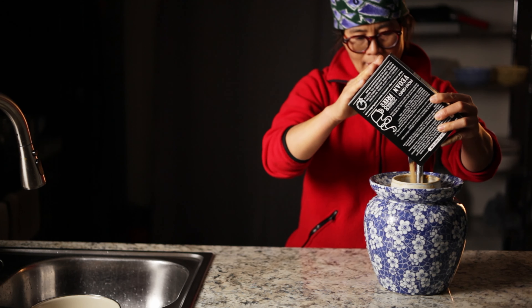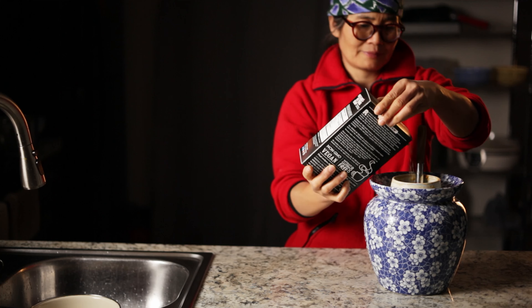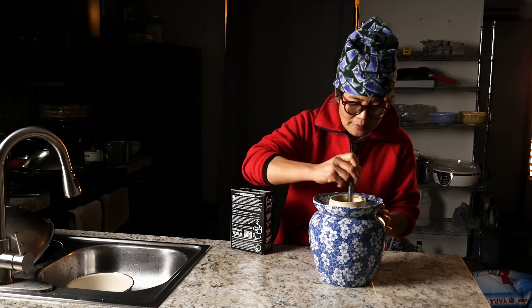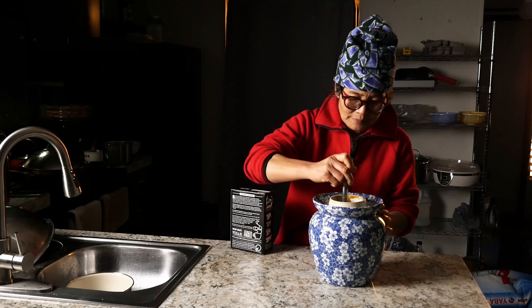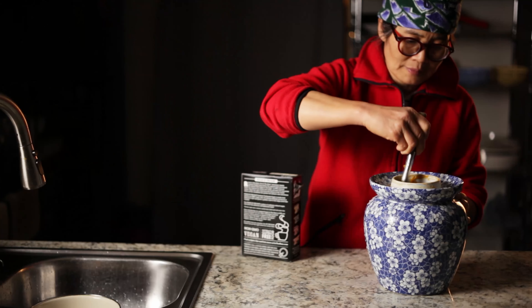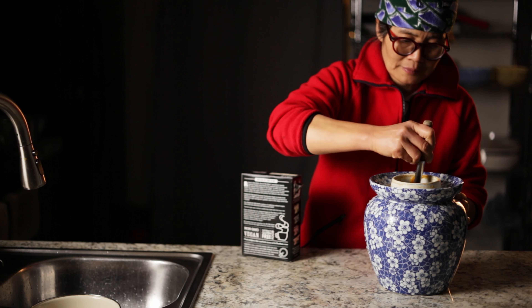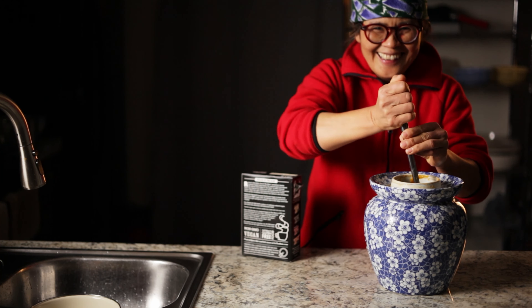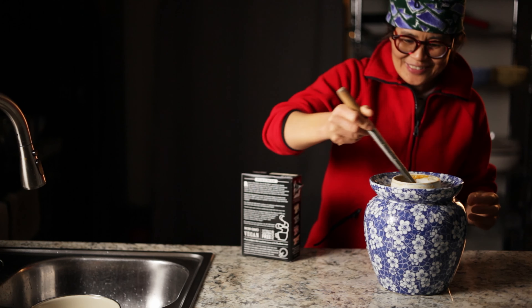You will probably need about one pound of sugar — this is a two-pound bag. Let me taste that.